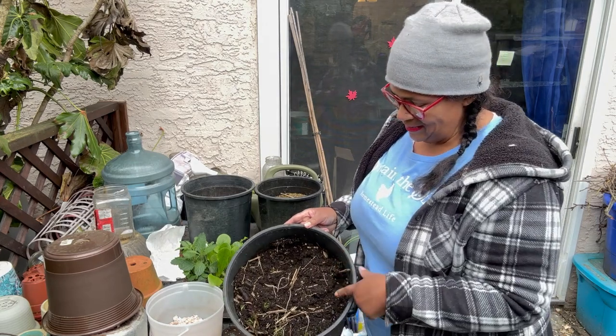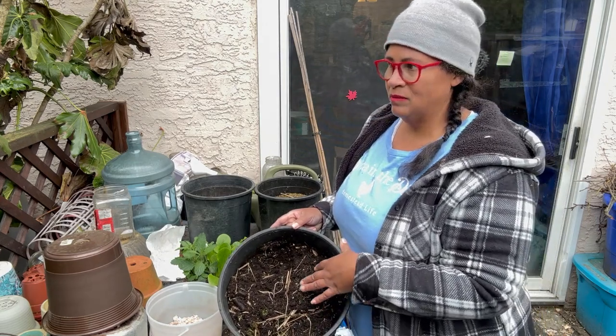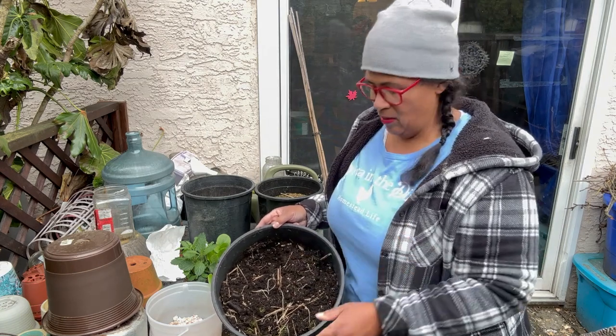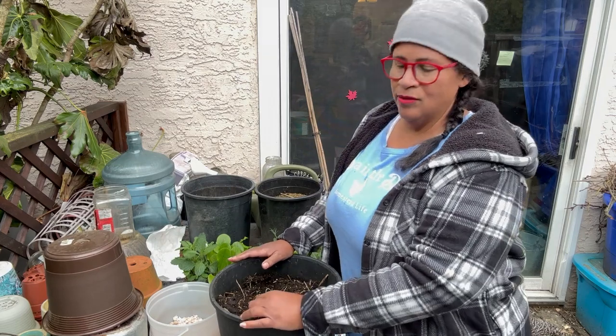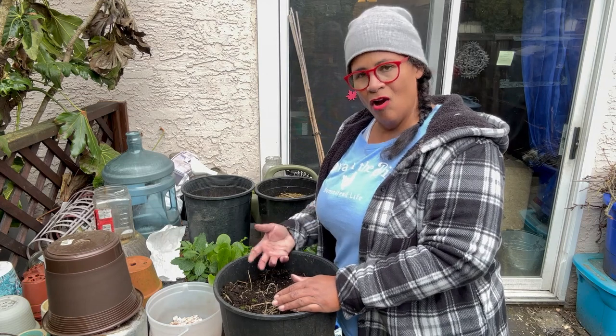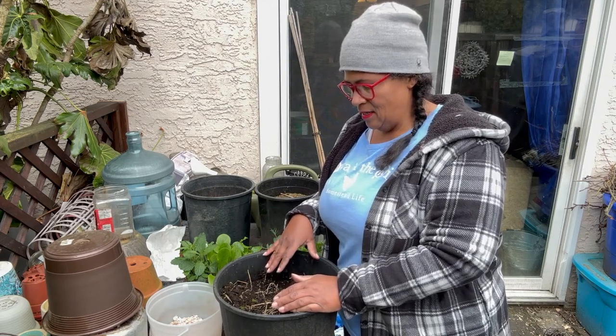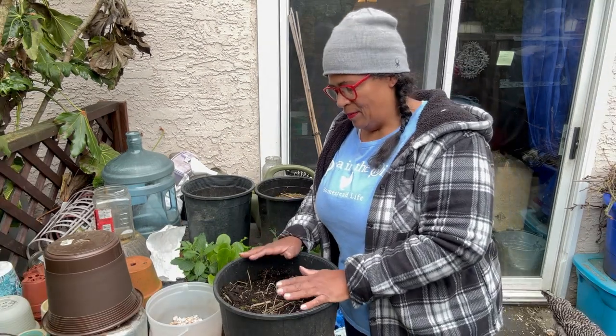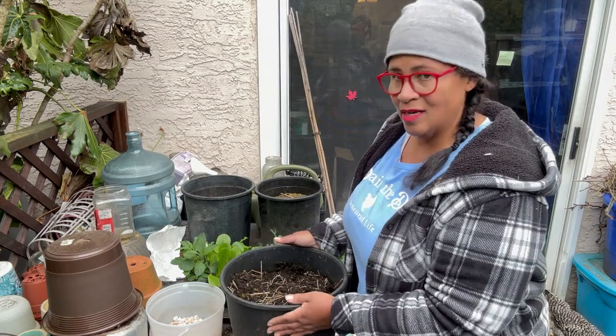These are pots from last year and they have soil inside. There are some people who believe you should throw out all your soil and start fresh, which to me is just a waste. My mom never threw out her soil. When I start digging in here, there are microbes and worms deep inside that have been living here over winter — that little worm has been doing its thing. So adding in some extra soil is going to add that little bit of extra nutrition, but it's still a good container full of soil.